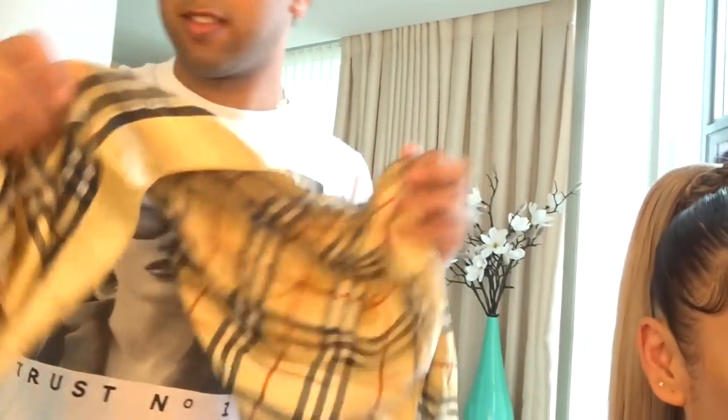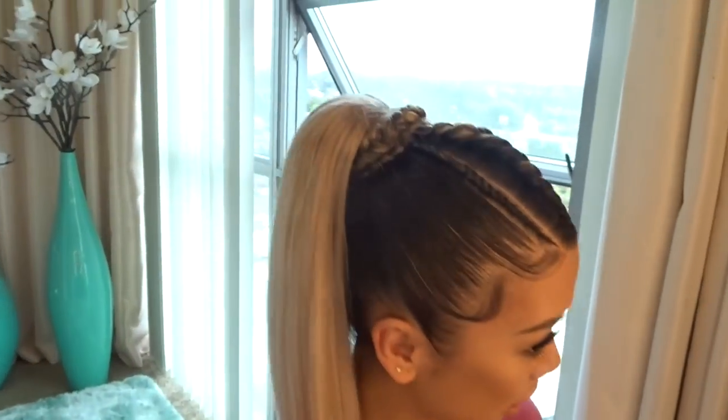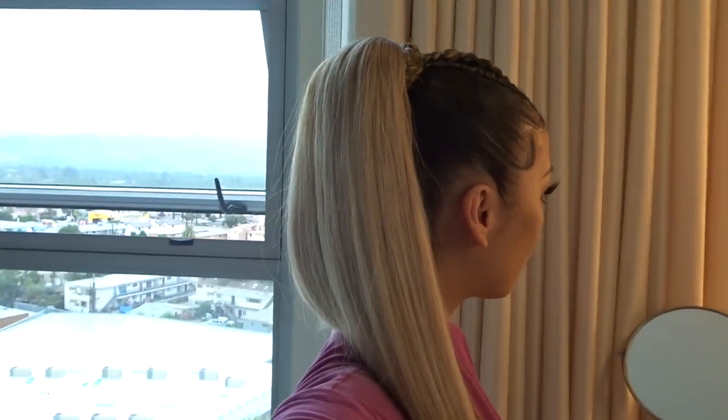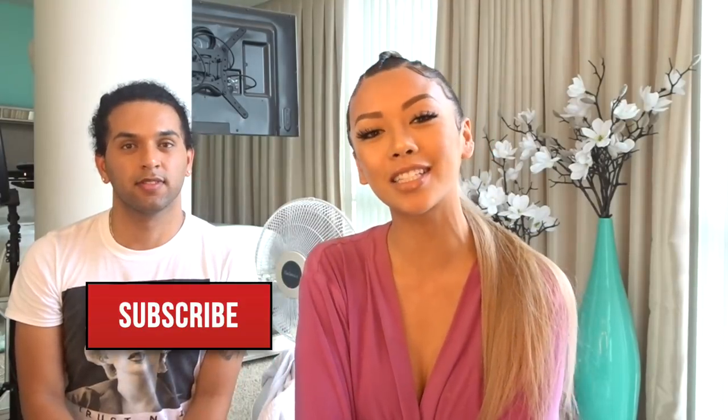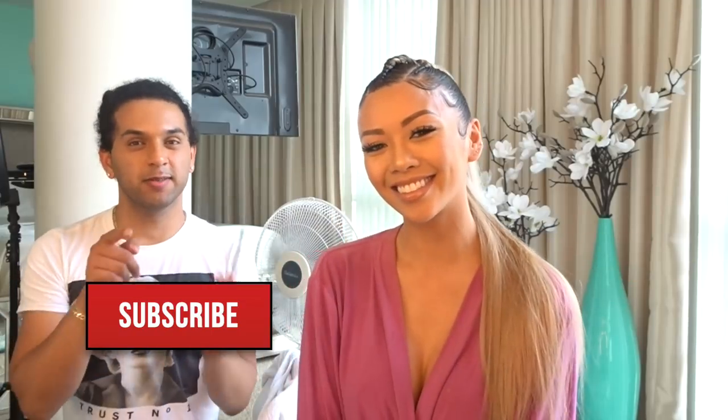Voila! The flyaways are nowhere to be found. You can use any silk scarf for this. If you're wondering where I got this beautiful ponytail — it's real hair extensions from Instagram: hair_queen_underscore_LA. Thank you so much for watching this hair transformation. Thank you to Hair by Jay — follow him on Instagram. Don't forget to subscribe to this YouTube channel!